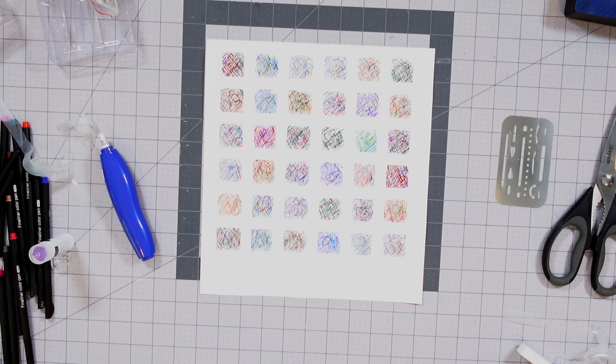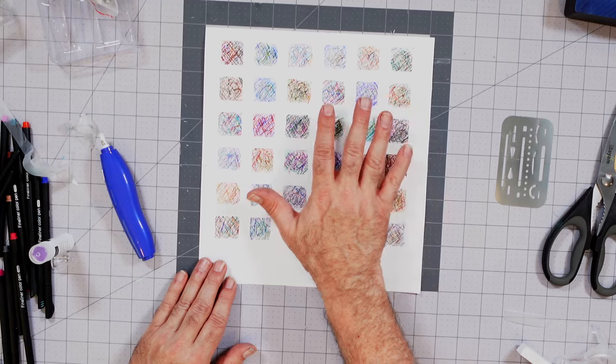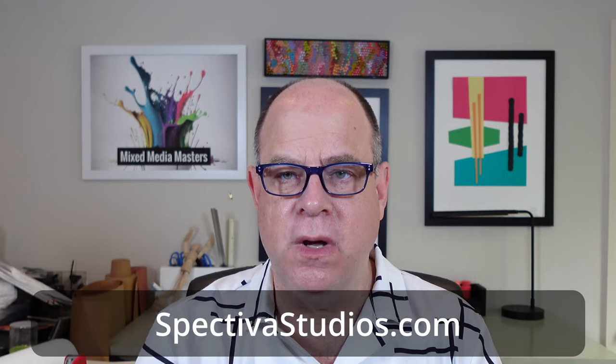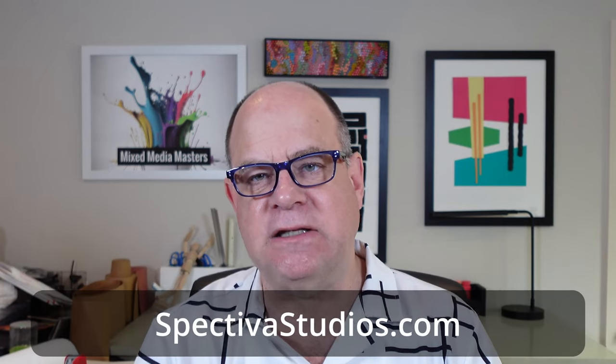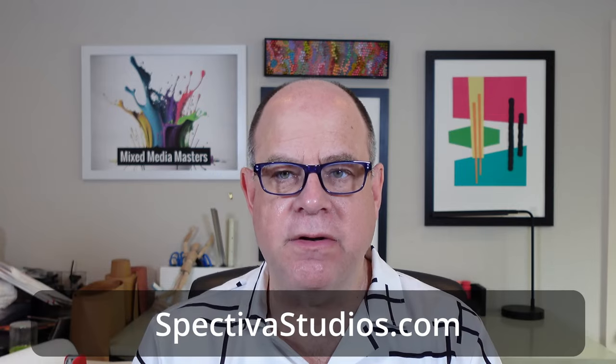And there we are. I like how this piece turned out. It's a light, kind of whimsical piece. The objective overall was to really talk about how we could build a grid, use the grid, and mask the grid. Anyhow, that's what I wanted to share with you today. Thanks so much for dropping by. If you want to see more of the artwork we've created on this channel and the stuff I do on my own, please visit me at spectivastudios.com — it's my online gallery, and there's lots of great stuff in there you might find interesting.